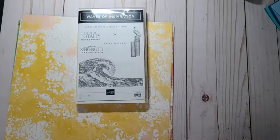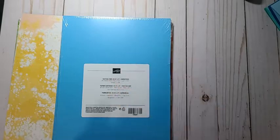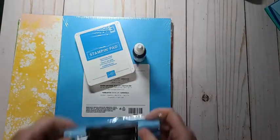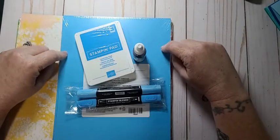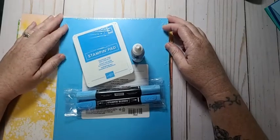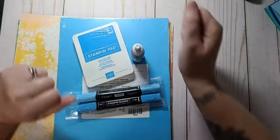The only other thing I ordered was the new in-color — I think it's pronounced Tahitian Tide. I got the cardstock, I got the ink pad, I got the refill, and I got the blends. That's probably the only in-color I'm going to order. This reminds me of Tempting Turquoise — that was one of my favorite colors from quite a few years ago. When I see this I'm like, yes, I have to get it!